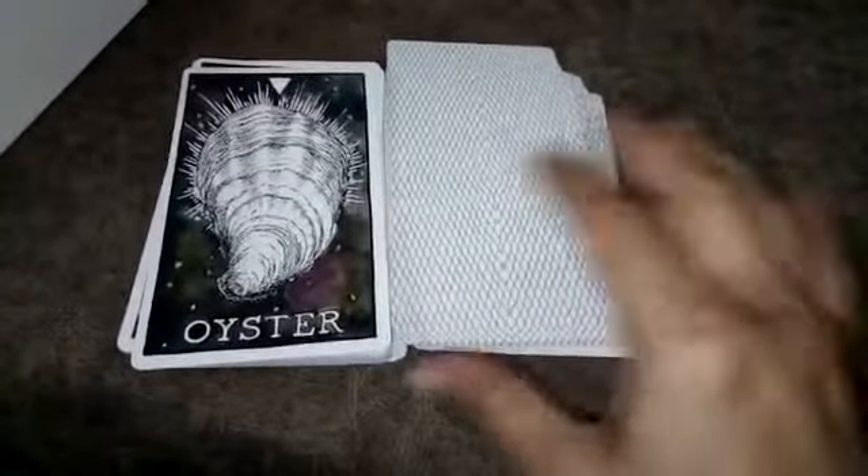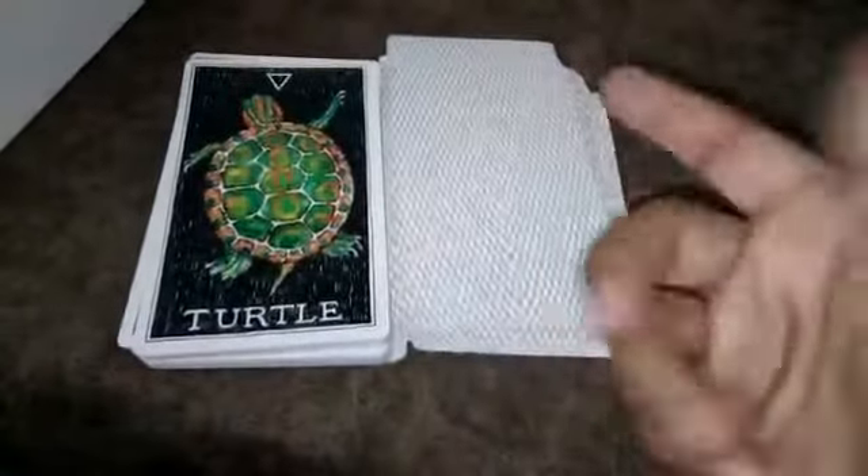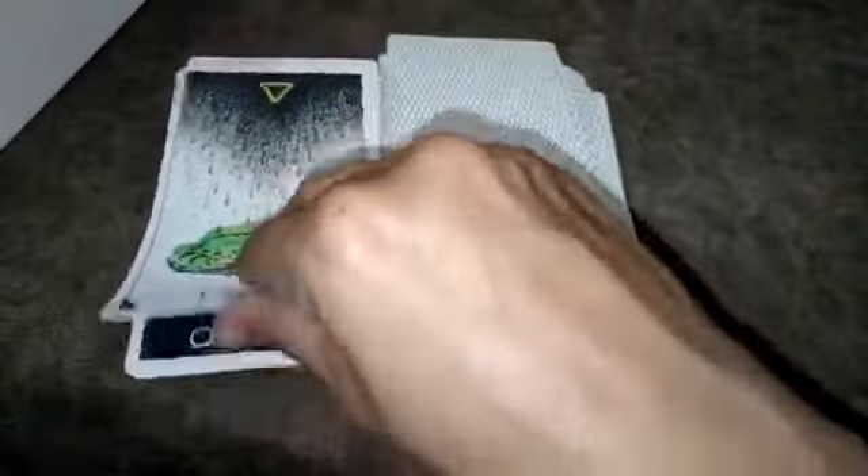Kim Kranz has done a beautiful job. I love the frog card — such nice, watery colors.